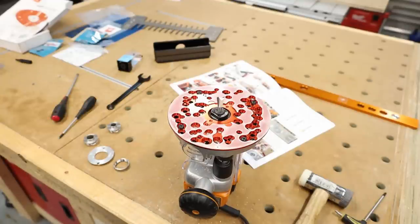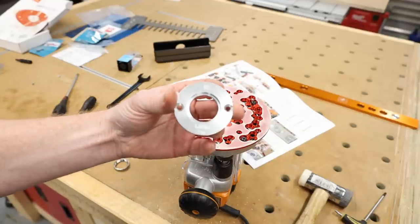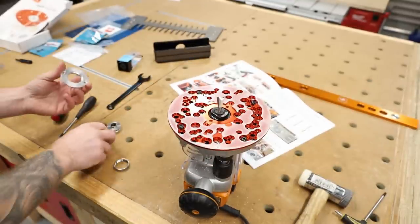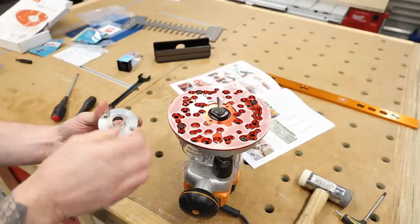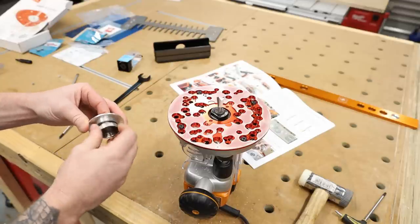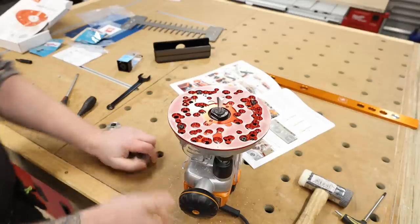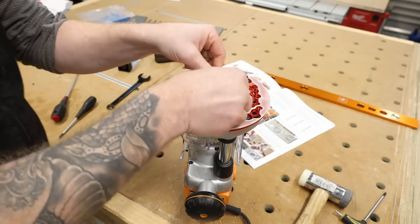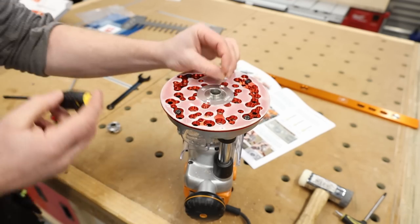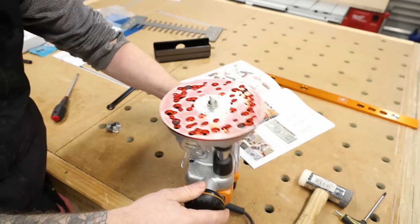Now I have the dovetail bit in the router and I need to set up the guide bushes. Here's the Ligh guide bush adapter — the LAY 710. We're going to use the 5/8 guide bush, which just drops in there and fits perfectly, then there's just a nut on the back to tighten it. Drop that into our adapter plate, put two screws in, and we are set up ready to go. There's our guide bush in and the bit is in.